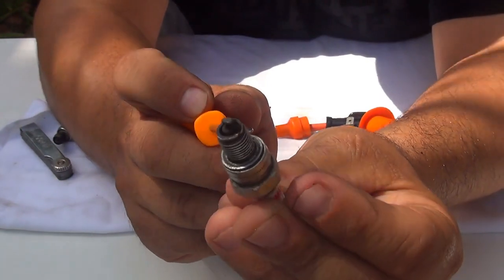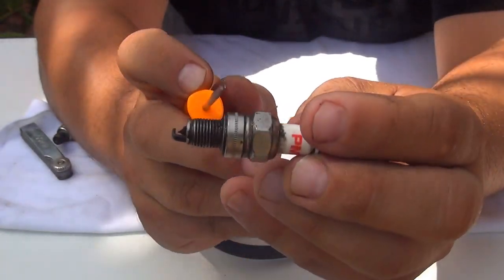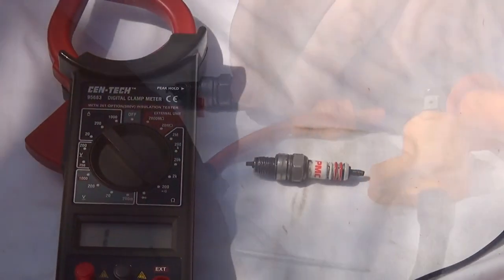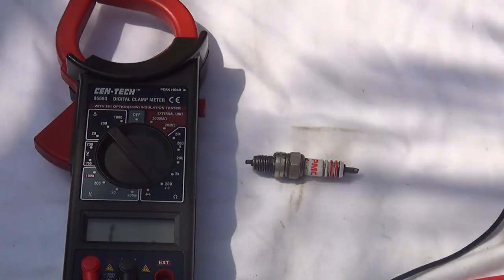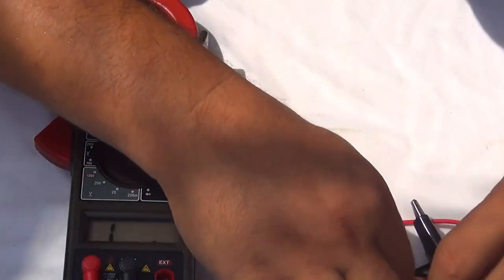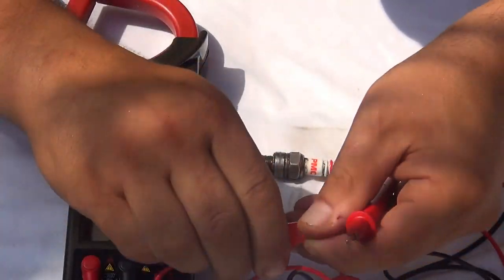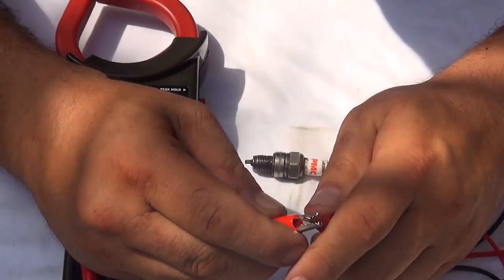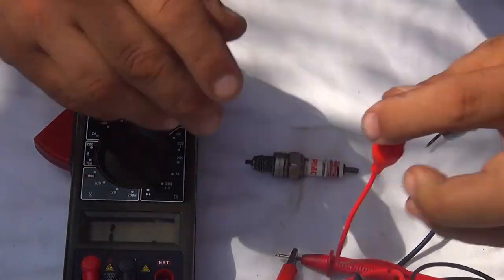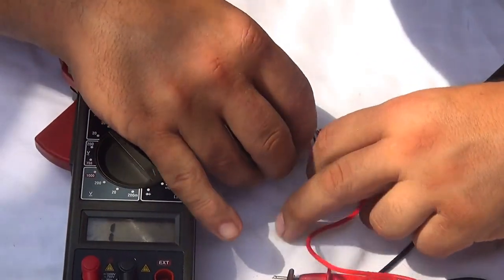To test the spark plug when cold, you're going to need a multimeter with alligator clamps. On one side — the positive side — you place one alligator clamp, and the other clamp you put on the spark plug at the head of the spark plug.